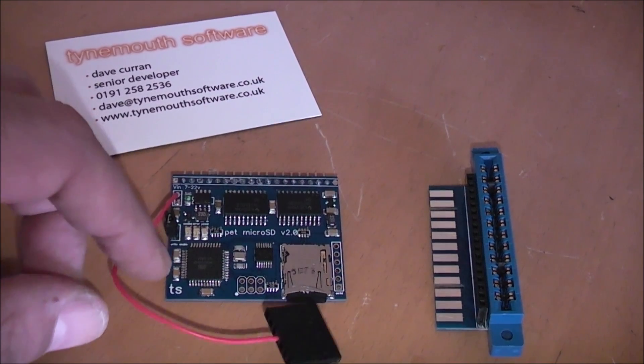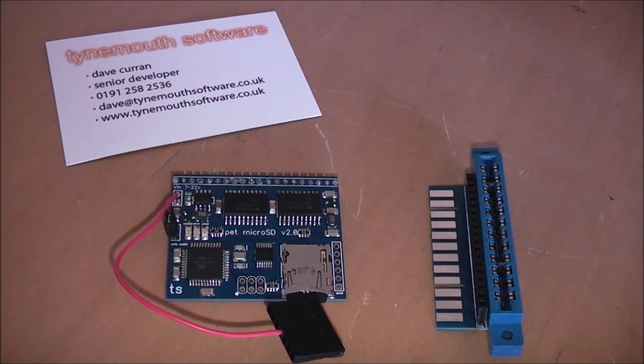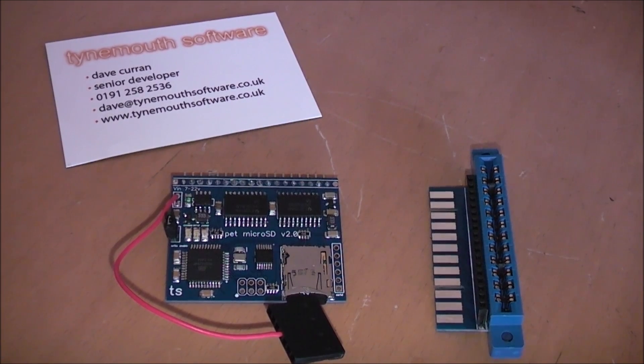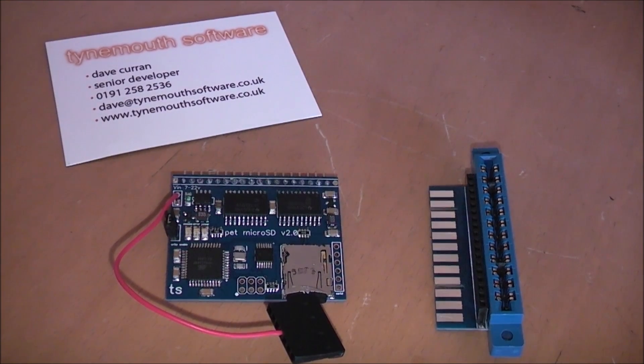Just got this in the post and we're going to install it here and see how we load it. Basically, once this is put in, the PET will think it has a disk drive, so you can just do the standard disk loading commands and it'll work. There is a blog about how to use these on Dave's site with some shortcuts and other ways of loading.